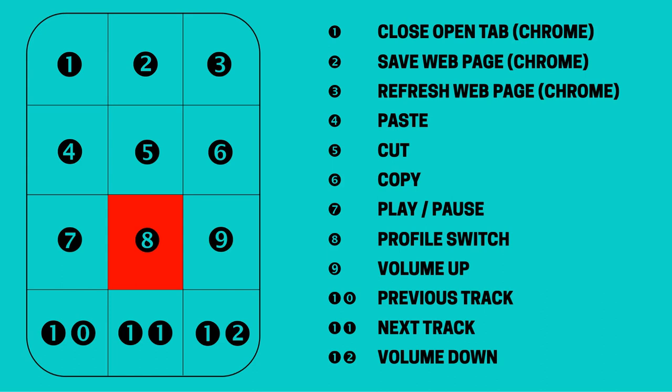Incidentally, we can only cycle upward through the profiles using a button, and to keep cycling we'd need to assign a cycle button in profile 2 and in any subsequent profiles. For consistency, this would again be button 8 in our case. With our plan mapped out, we simply need to set the button assignments.